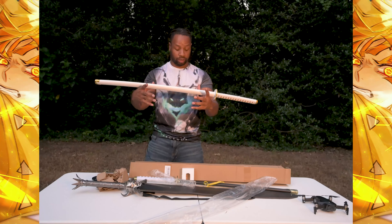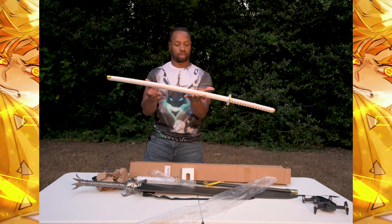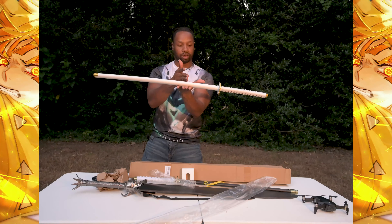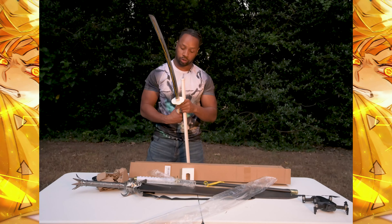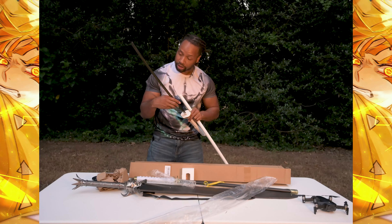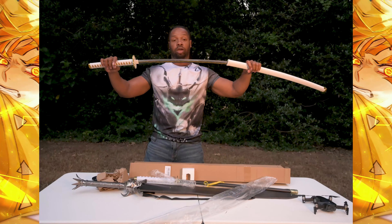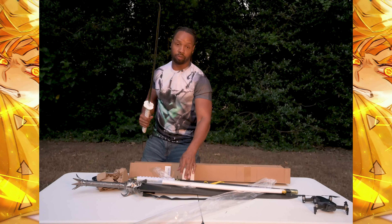Just looking at this sword, it's very gorgeous. I love the way it looks. Of course, it's not like perfectly balanced or anything — the balancing point is somewhere around here, almost in the center. It's not at the hilt and it's not in the blade. This sword wasn't hand-forged or anything, but it looks really, really cool. I really like the way this one looks. It is made out of metal, a little bit sharp, because I like metal swords.